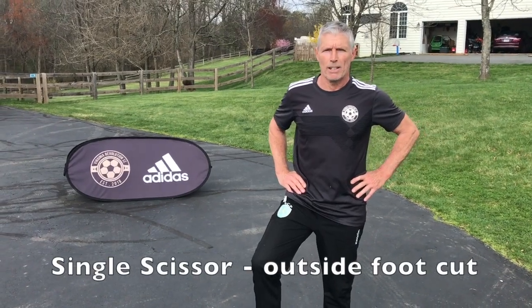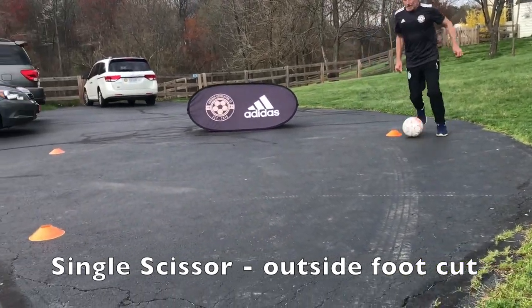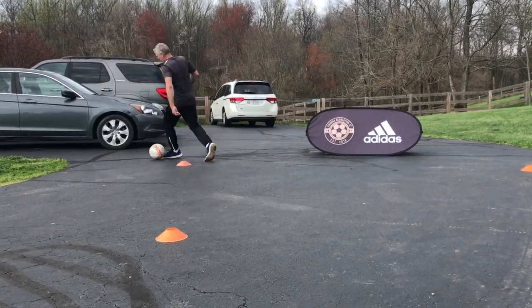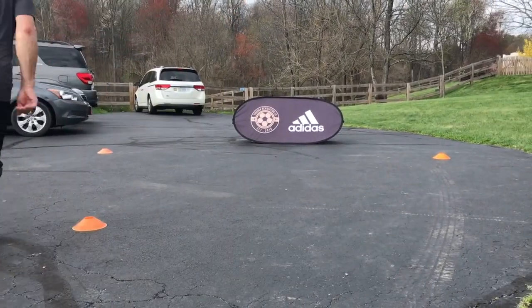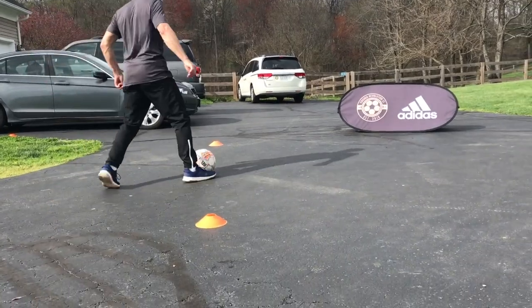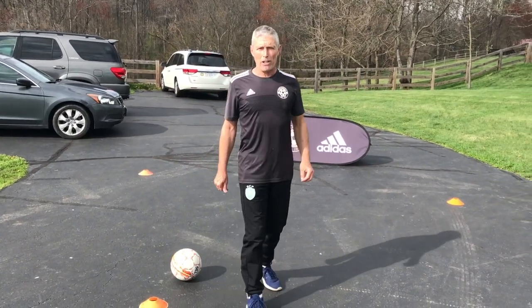Go faster than me — it's kind of slow! Ready for the bonus exercise: instead of a single scissor inside, we do the single scissor outside. Should be easier, so please go a little bit faster. Let's go! Okay, little variation — either a dribble or a drag, it's up to you.